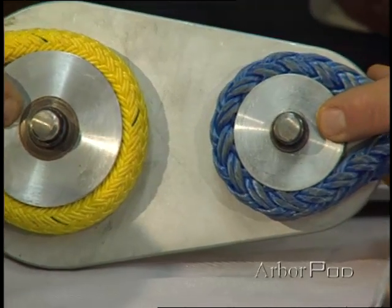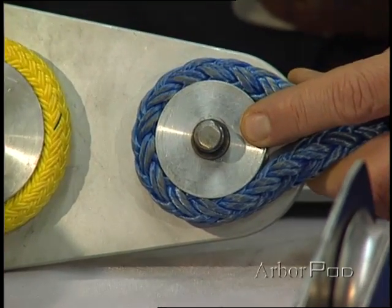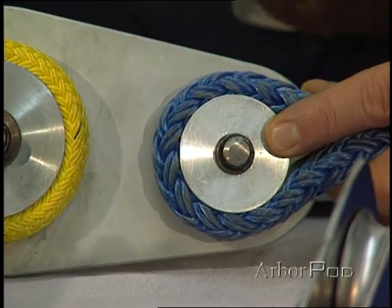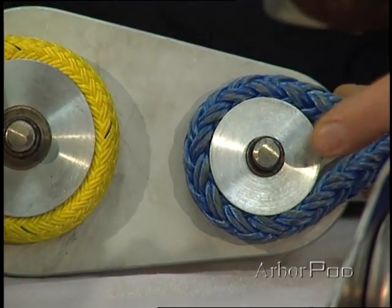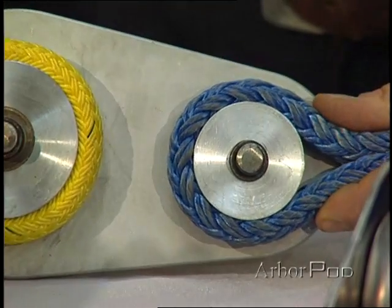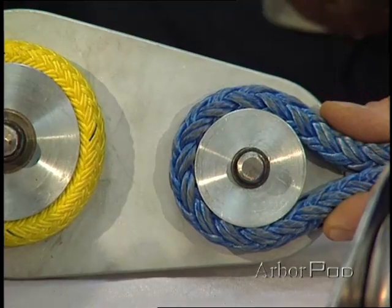Here we have another sheave. It's sometimes referred to as a bushing, but you'll notice that it doesn't have an oil light bushing pressed into it. That's because it is not spinning. Rather, the sling is passed over it and then fastened to the tree, for example.